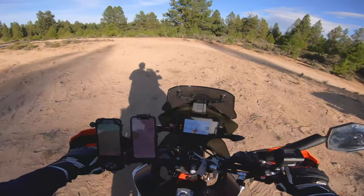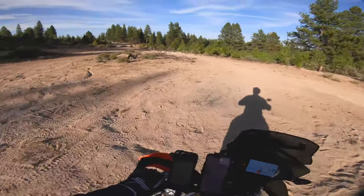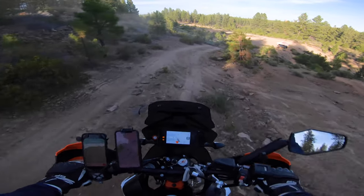So far, we have no failures riding this thing in some pretty hard and rugged riding conditions. Never seen an ejection yet. Ultimately, this phone mount does exactly what it's supposed to do and has performed really well for us.